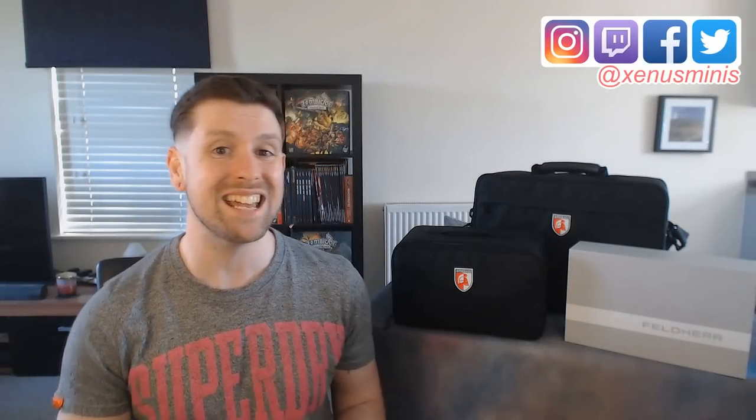Hi guys and girls, welcome back to Zenist Minis. My name is Greg and today we are doing a product review of Felder's miniature cases. Felder is a German company that produces foam trays and carry cases for games like X-Wing.